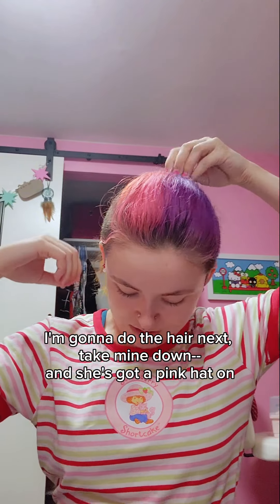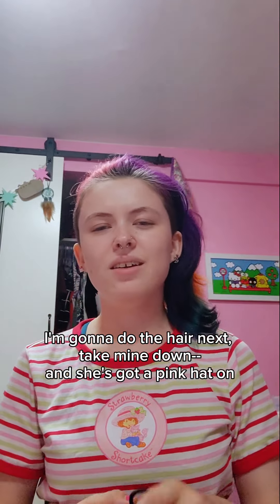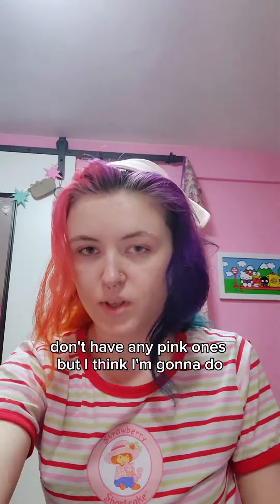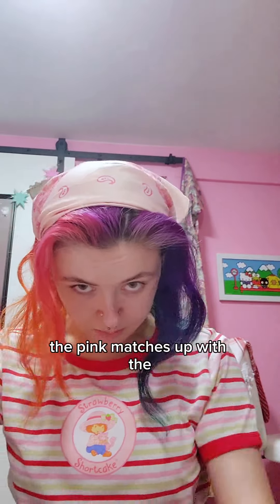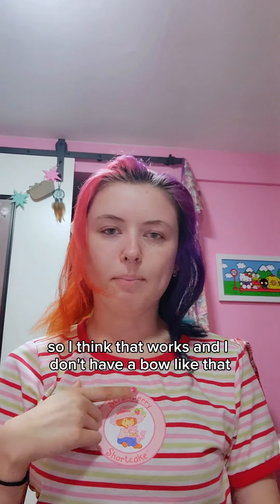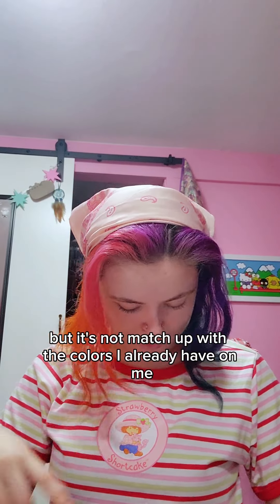I'm gonna do the hair next — I'm gonna take mine down. She's got a pink hat on; I don't have any hats that aren't ball caps and I don't have any pink ones. So I'm gonna do this bandana — I think the pink matches up with the shirt, I think that works. I don't have a bow like hers; I have a green one but it won't match up with the colors I already have on.